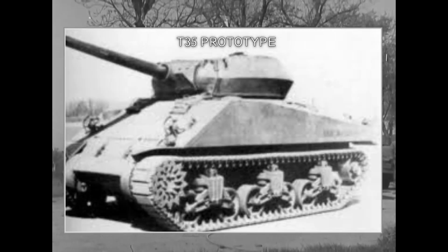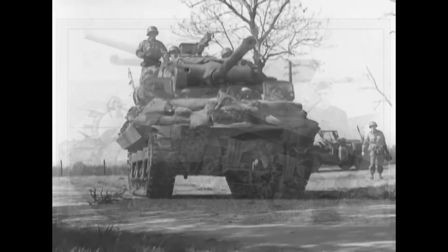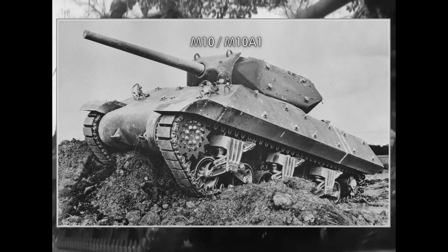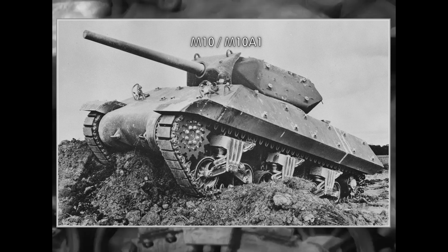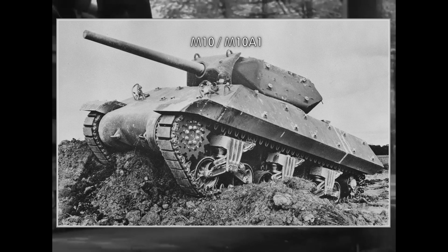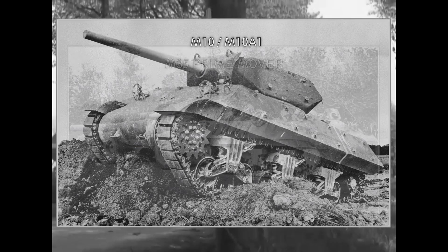Variants of the M10: The T35 was the original prototype with flat side armor. The T35E1 was the modified prototype with sloped side and rear armor. The M10 was the production variant with twin diesel engines — around 6,700 were built in total. The M10A1 used the Ford GAA petrol engine and was only used for training — around 1,700 were built.